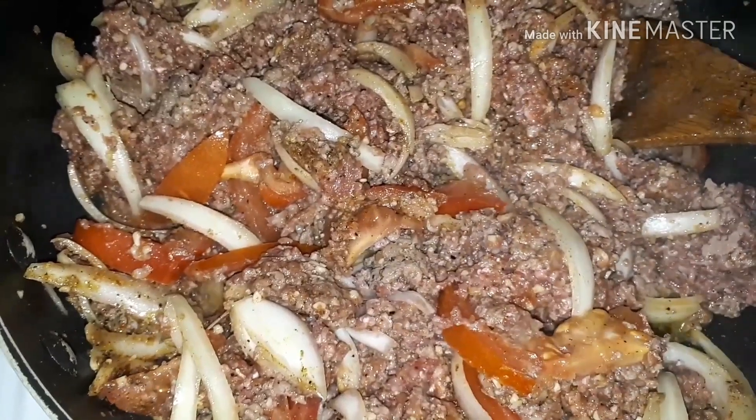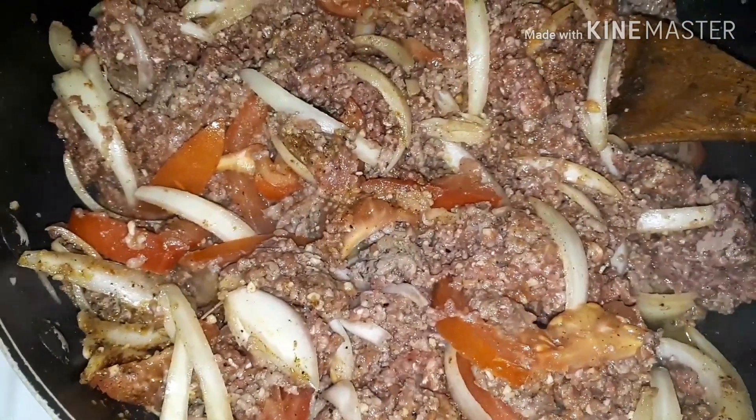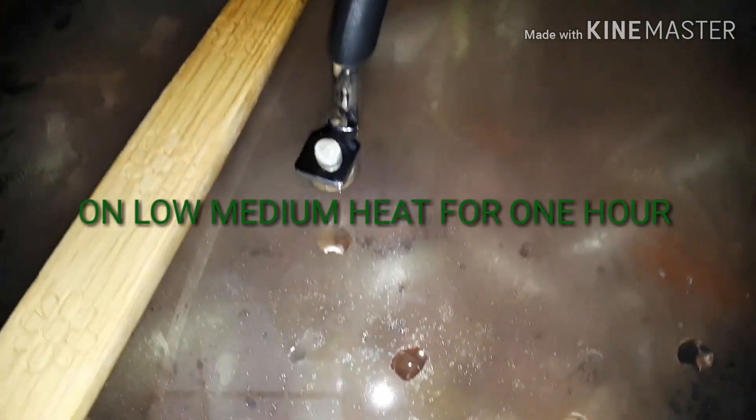I'm going to cover the pot completely and let the meat cook on a low-medium heat for the next hour. This will thoroughly cook the meat because it is beef — I don't want to just stir fry it. I'll add the sauce after the meat is fully cooked.